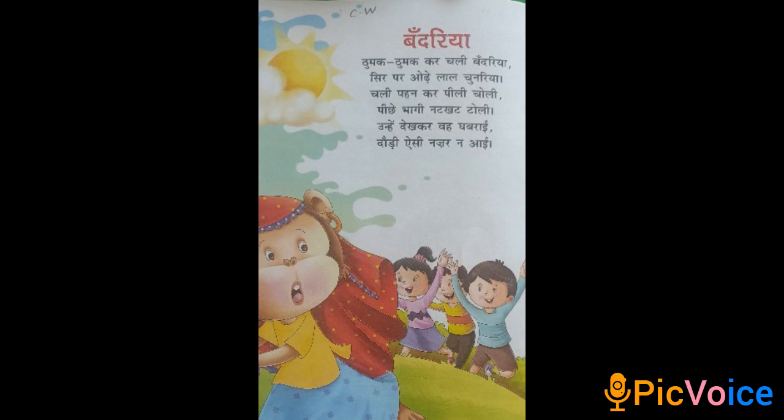todi aisy nazar nai. So this is the rhyme.